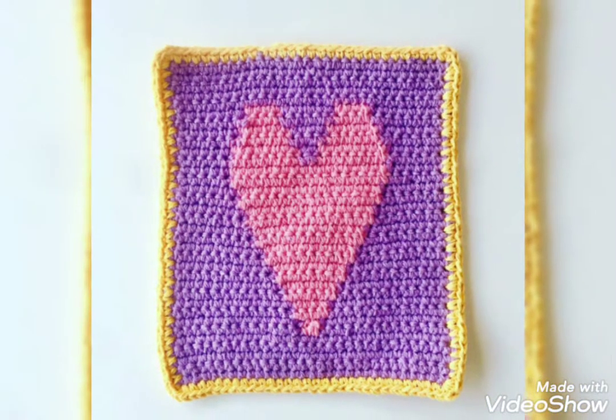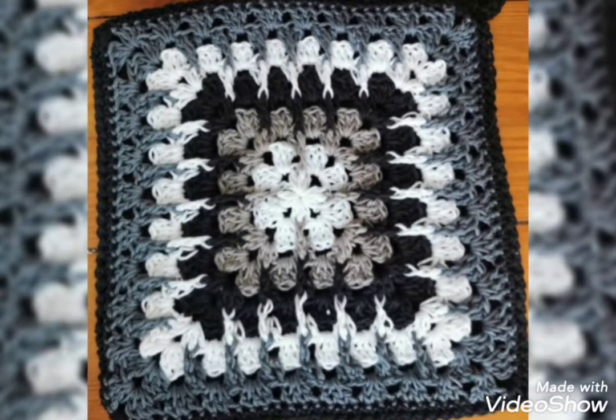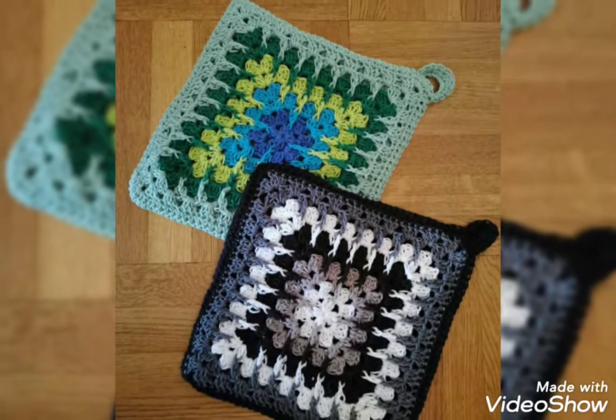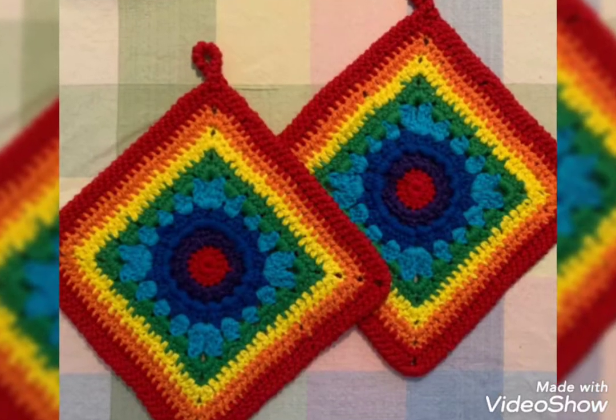Viewers, you know all my videos are related to crochet. There are different kinds of crochets I use in all my videos. So viewers, keep watching my videos and you can have fun with me.